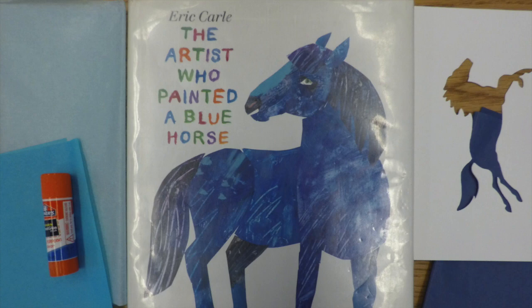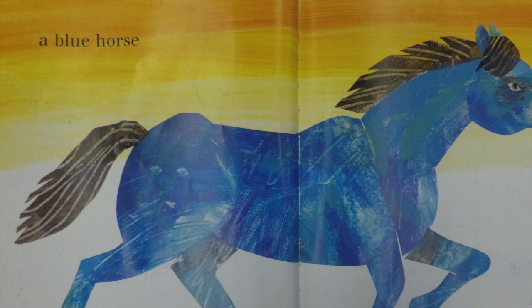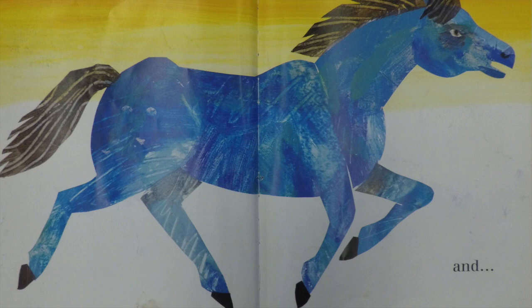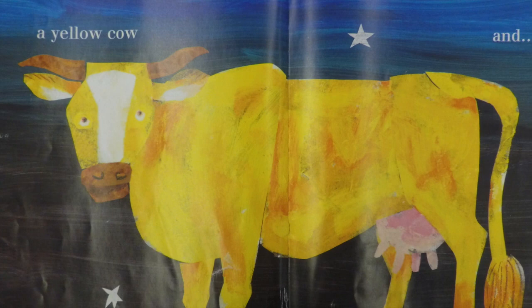The Artist Who Painted a Blue Horse by Eric Carle. I am an artist and I paint a blue horse and a red crocodile and a yellow cow.